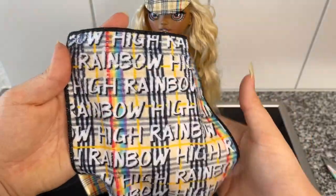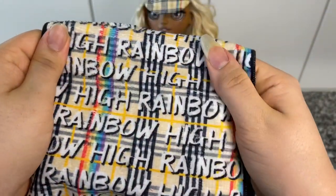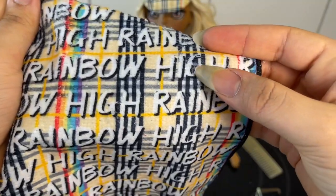Lastly, she comes with a really big towel continuing the same print we've seen on her — it just says 'Rainbow High' on and on. If you can tell, it has some places where it's a little bit messed up, but it's okay, it still looks nice.